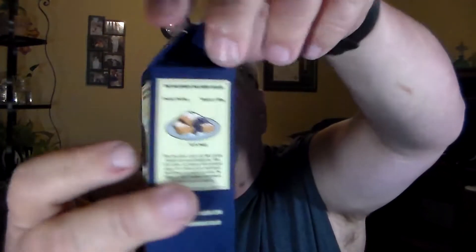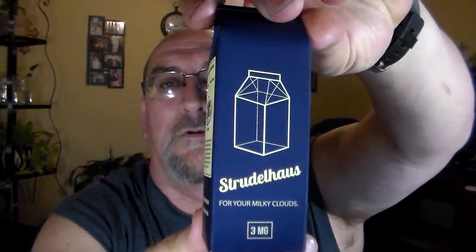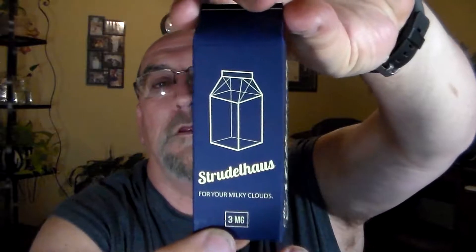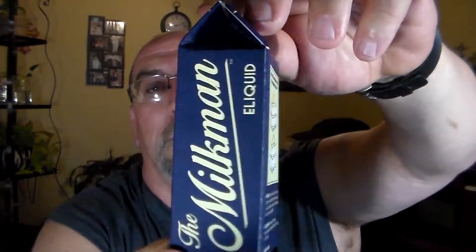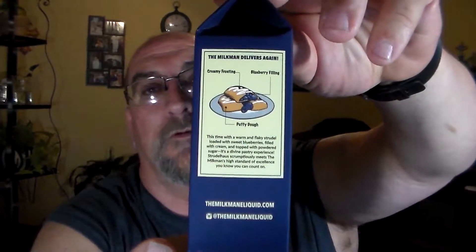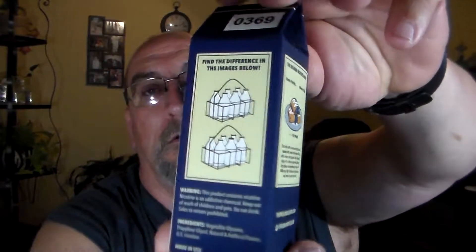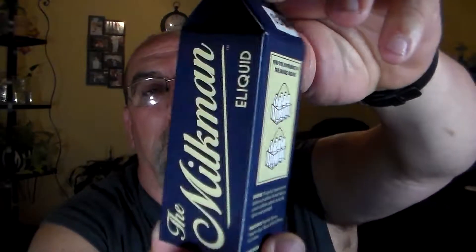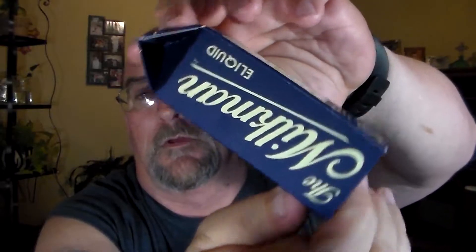It comes in a nice little box. This is one of two new flavors from Milkman e-liquids. I like the little cartons they come in. You've got the flavor description on this side. Milkman on the side there, and on the front it's got your nic level and the name.